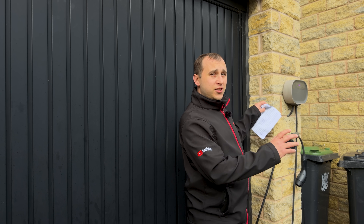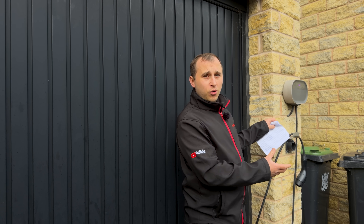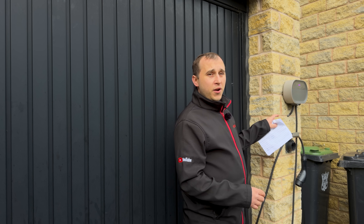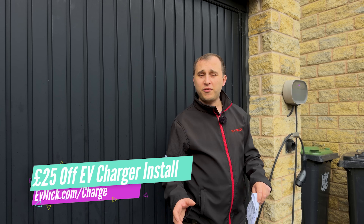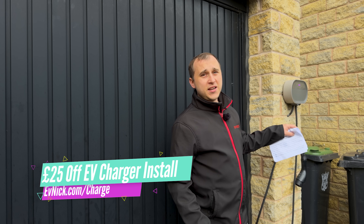For now I need the charger to charge tonight. But if you're wanting to get one of these installed by Octopus Energy, go to evnic.com/charge where you can get £25 off any EV charger installed from Octopus Energy, even if it's not one of these. It includes Omi, Hypervolt and a whole list of other chargers.